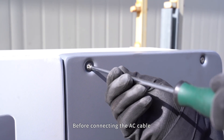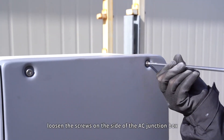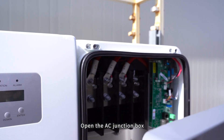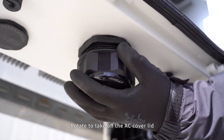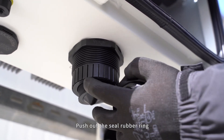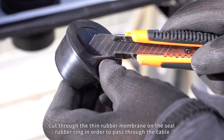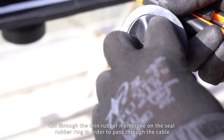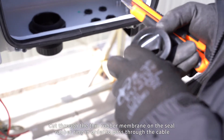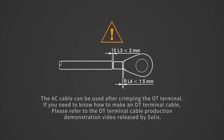Before connecting the AC cable, loosen the screws on the side of the AC junction box and open it. Rotate to take off the AC cover lid, then push out the seal rubber ring. Cut through the thin rubber membrane on the seal ring in order to pass through the cable.